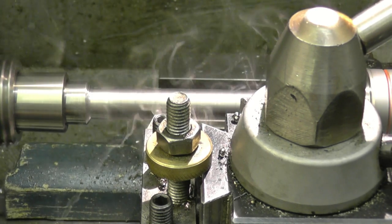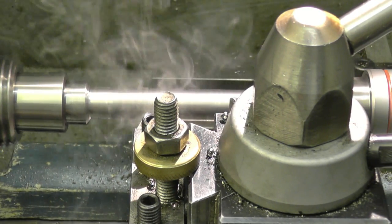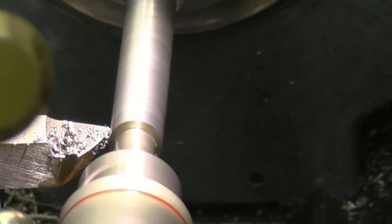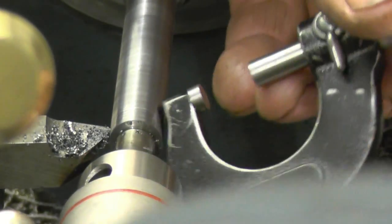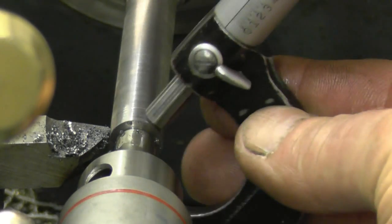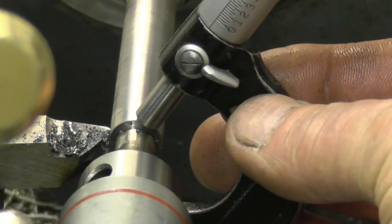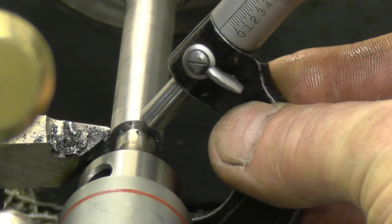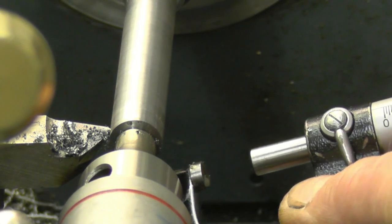Tip tools are great but they like it if you work hard — the harder you work them, the better finish you actually get. It's not taking much at all. I'll have a measure. That's even 513.